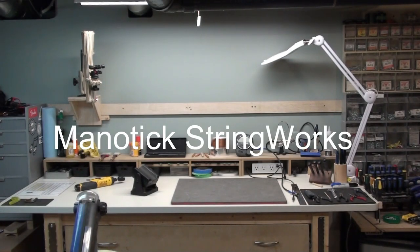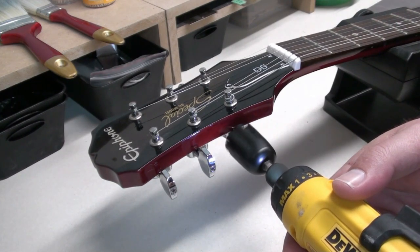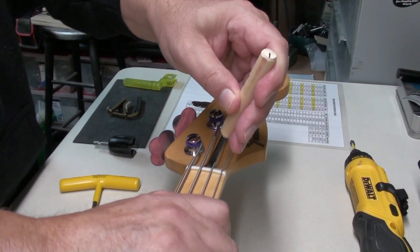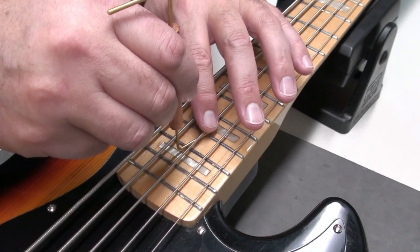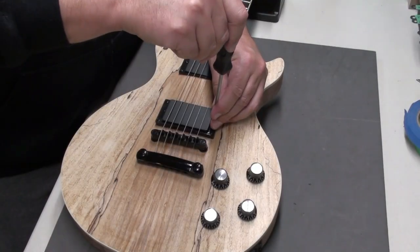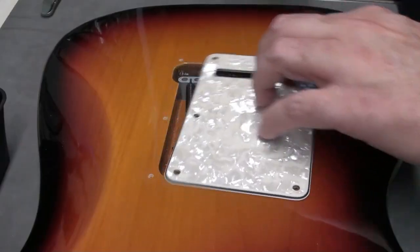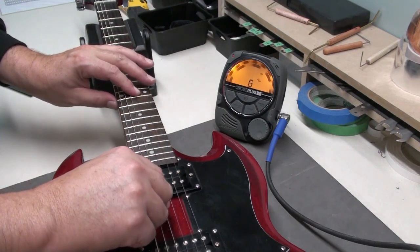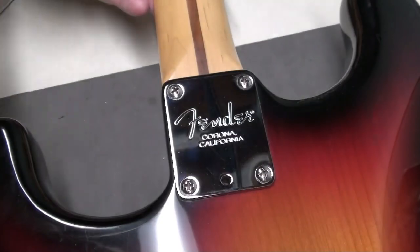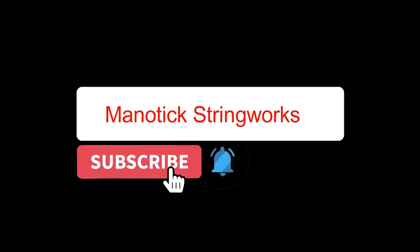Welcome to Manitix Stringworks. Please remember to like and subscribe for more video content.